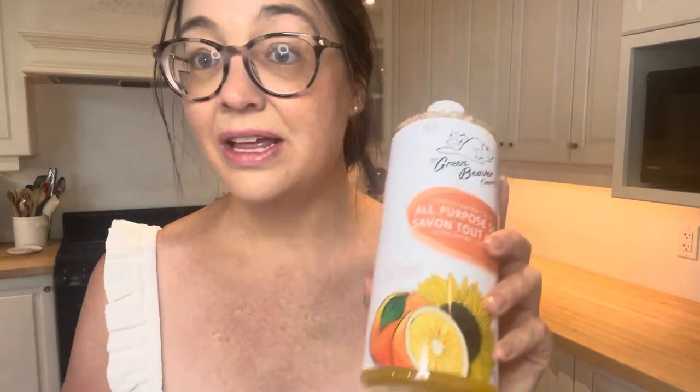I just got a couple of things at Kardish. I got this Green Beaver all-purpose zesty orange soap — it's very concentrated at $22, but you can dilute it with water so I'm hoping it'll last a long time. I also picked up some beet root for my smoothies.